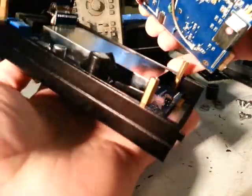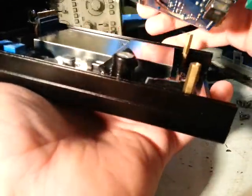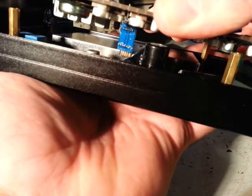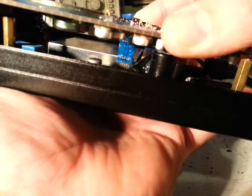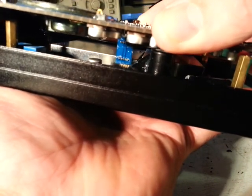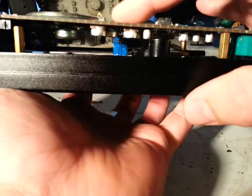The easiest way to get these back together without bending any of the pins and ensuring they're aligned correctly is to start with the smaller interface board. It certainly pays to have plenty of good light here. We'll hook in this smaller one first — we won't push it in all the way, just enough to hold its place.